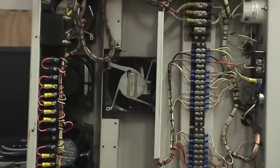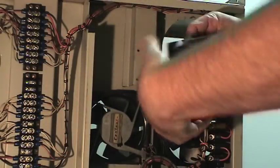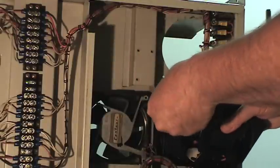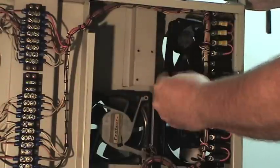One fan is not working; I've got three operational. Here's that standard 120-volt fan — make sure you get it in the right direction so it blows air up into the power supply bay. Four nuts and screws and we're done.